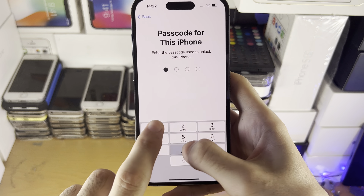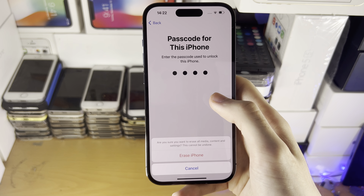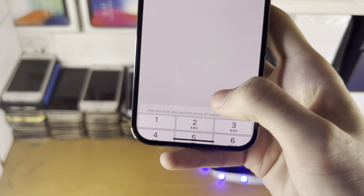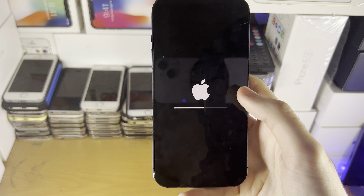You'll be asked to enter in a passcode for your iPhone. You may also be asked to enter in the password for your Apple ID, and once you've done that you're going to see Erase iPhone here. Just tap on Erase and now your iPhone will be factory reset.